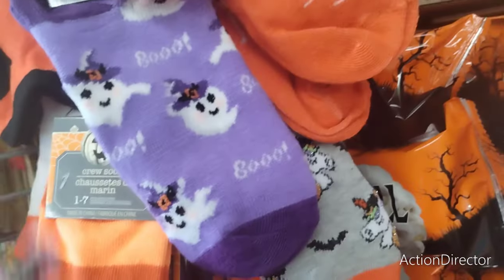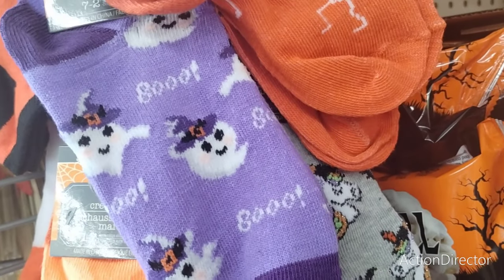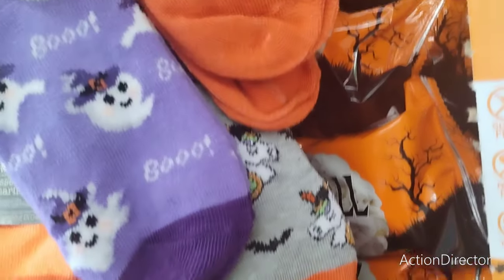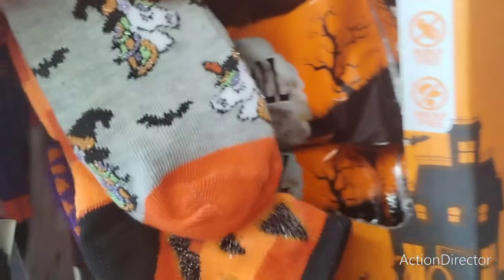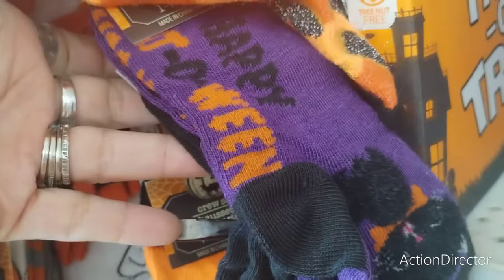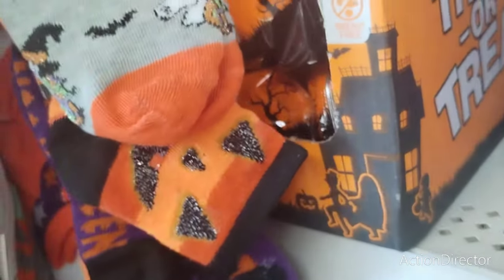Oh I have to show you guys something — children's socks! Why don't they make these in my size? I have a big foot. The jack-o'-lantern, the unicorn — oh my gosh, the little kitty cat, look at that! How fun.